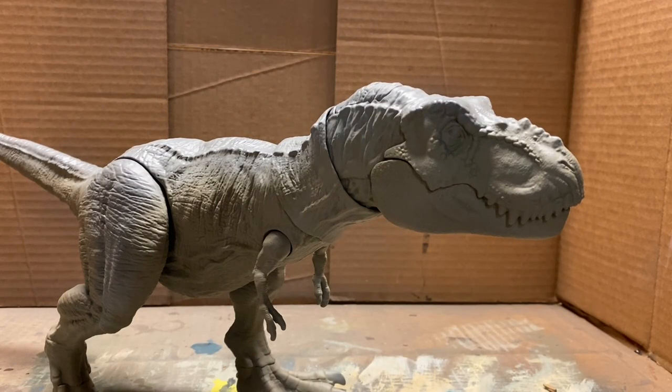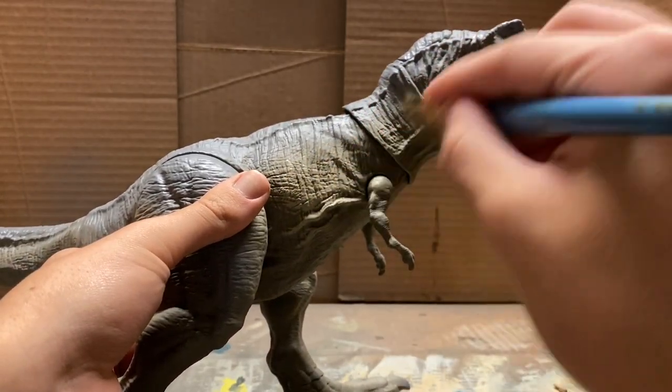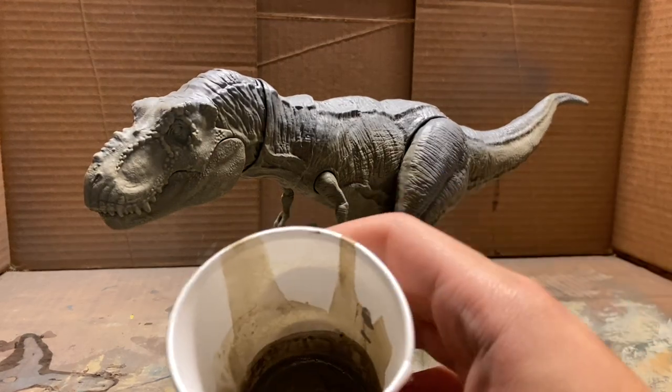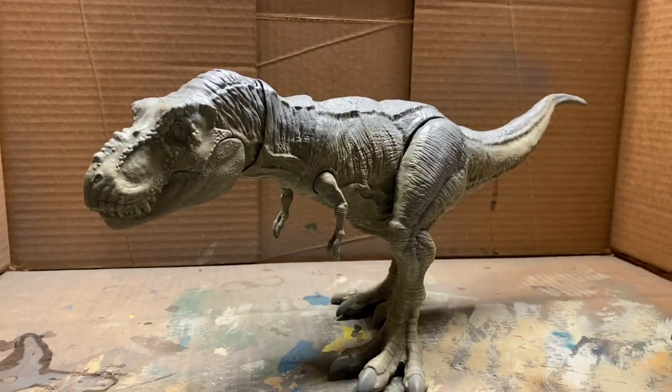I cleaned the airbrush out and set it down for a second as we're going to do some dry brushing. I have a lighter version of the same color we used, and I'm just going to lightly dry brush over the whole underbelly. Now that we have the dry brushing done, we have the next color mixed up, which is a sort of grayish brown tone, and that will be for the top of the figure. We'll be using the 0.25 needle and nozzle combo, as that is the finer one, and we are going to be doing some finer details.